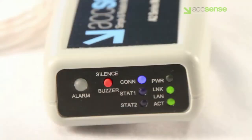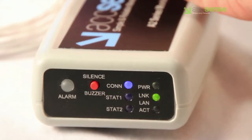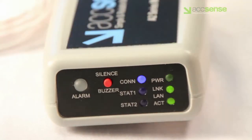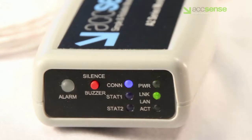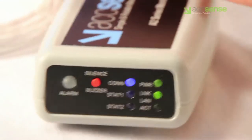A blinking green power LED means that the pod is operating from the internal battery. If the power adapter is properly connected, then either the outlet is not providing power, or the adapter itself is defective. Check the outlet by plugging in another device, then check all connections, unplug the unit, and plug it in again. Then check for a solidly lit power LED. If it still blinks, you'll need to replace the power adapter.